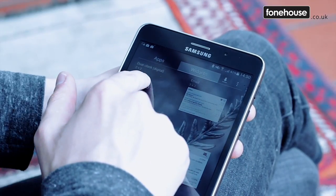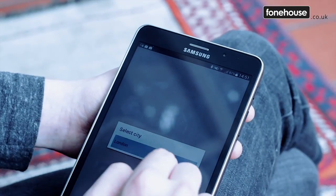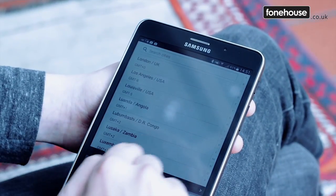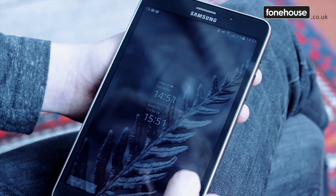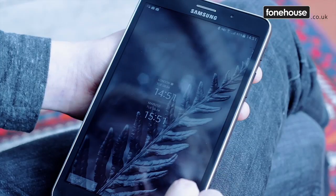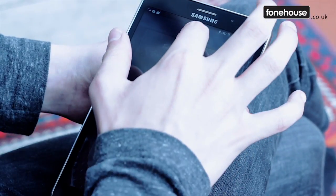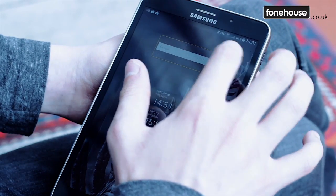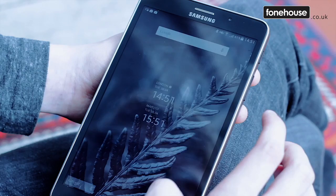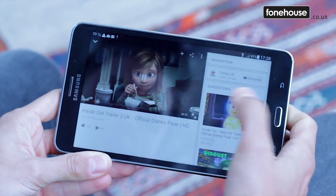It's possible to set up widgets on the home screen, including for weather forecasts, time, or Google search, as well as icons for individual applications. Remaining home screens can be personalized in the same way, which is common for tablets with the standard version of Google's OS. The app drawer is accessed via a special icon located along the lower right edge of the screen, while many settings can be accessed more quickly through the notifications panel.